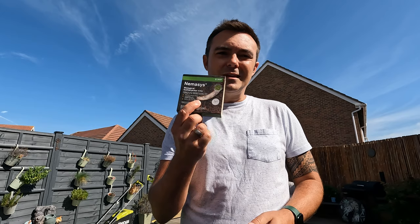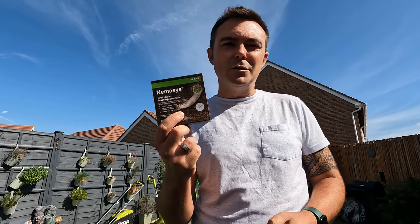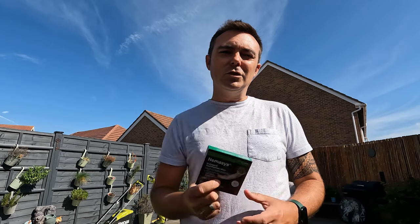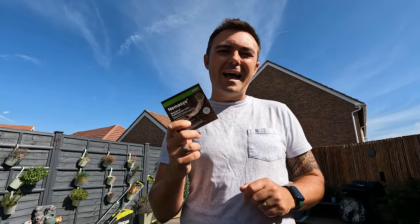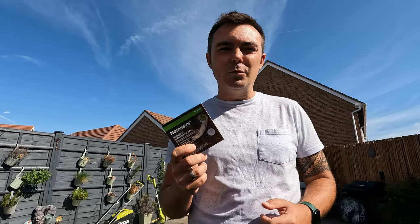After some research I found out they were leather jackets. I tried a few different things and initially struggled, but then I came across nematodes — these guys are brilliant. Some websites say they don't work, but I'd call that complete rubbish. They obviously haven't applied them in the right way, because you have a two-week window when those crane flies lay their eggs and you have to apply at the right time and in the right way, otherwise they simply won't work.